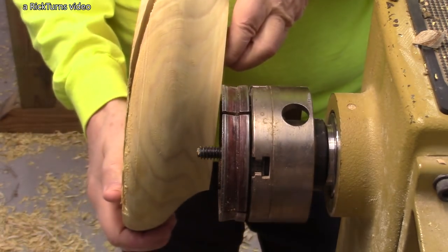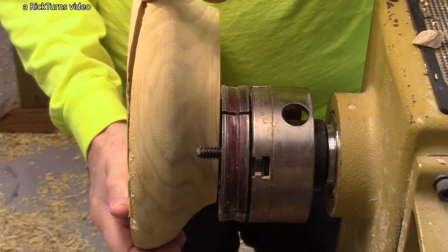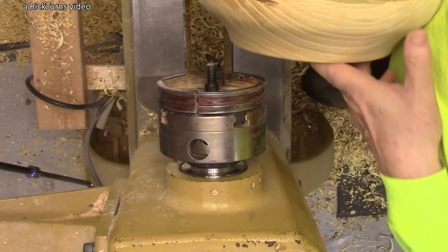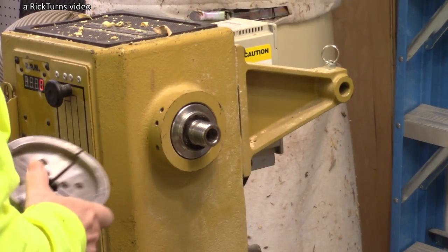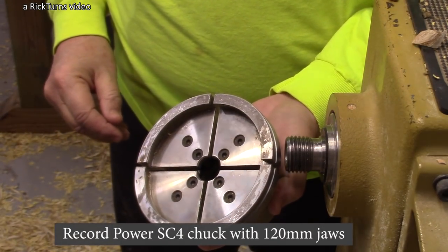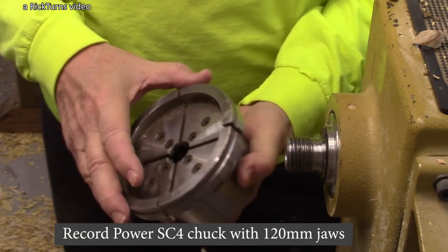And you can see from that chainsaw cut here, the bolt top's got to come down some. So for the next step, I'm going to be using the Record SC4 chuck with 120-millimeter jaws.